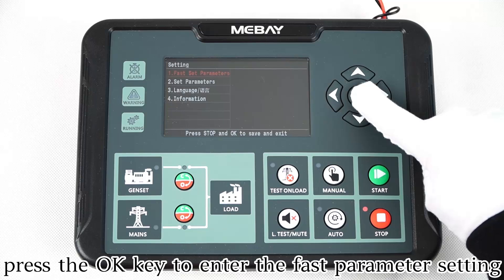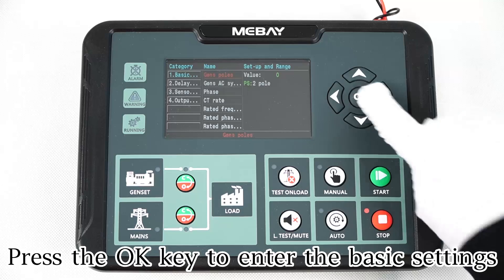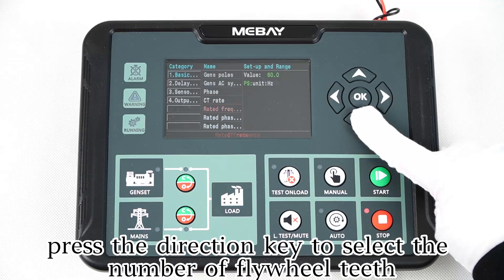Press the OK key to enter the fast parameter setting. Press the OK key to enter the basic settings. Press the direction key to select the number of eye wheel teeth.